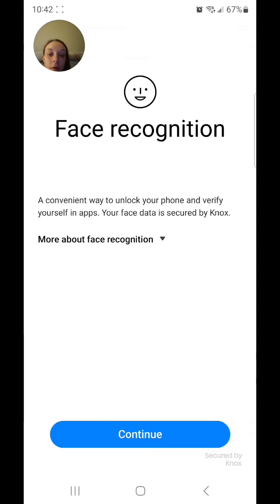Enter your current password and then press continue. Face recognition is a convenient way to unlock your phone and verify yourself in apps. Your face data is secured by Knox.